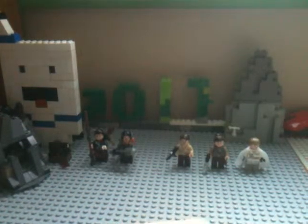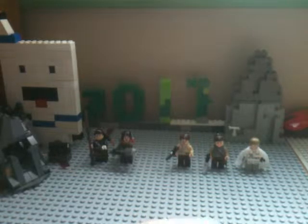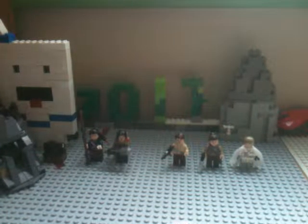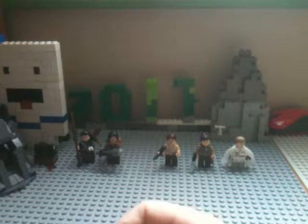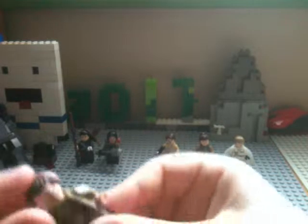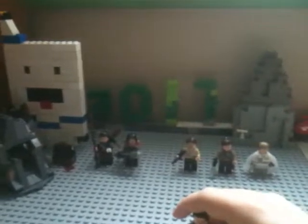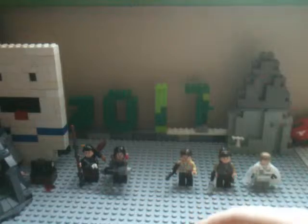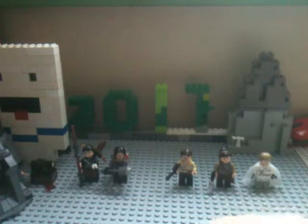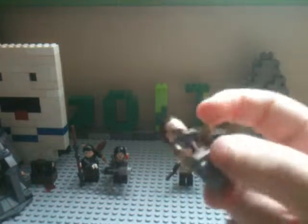And shoutout — well, giving thanks to them for giving me the inspiration on making these minifigures. Michael MGF, I believe his YouTube channel name is, and Legomatic, I think, is the other one's name. I watched their videos on their minifigure showcases and they were great, so thanks to them for their inspiration.